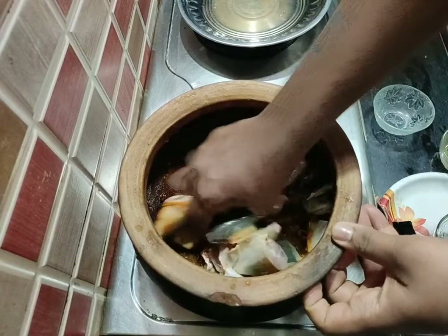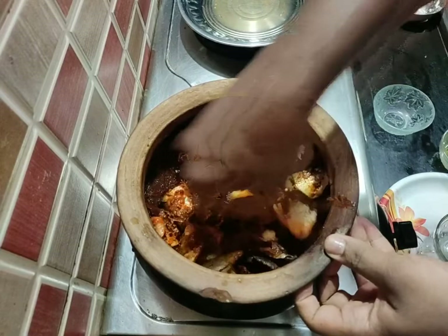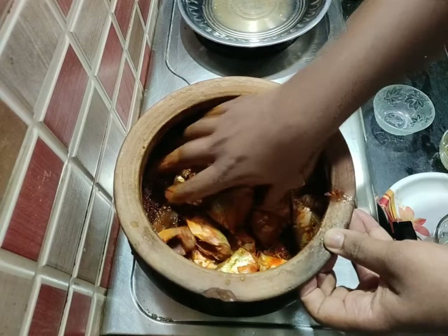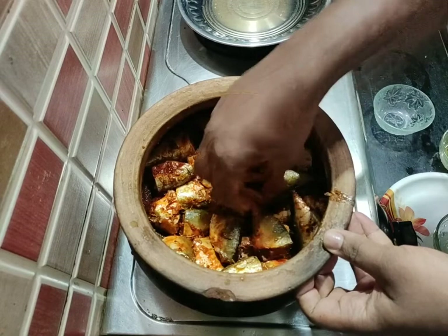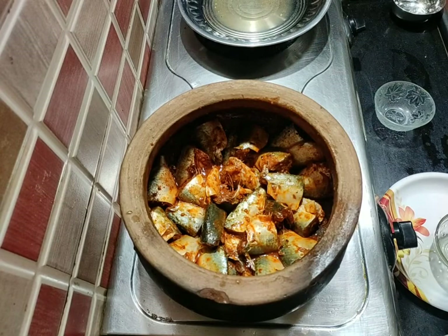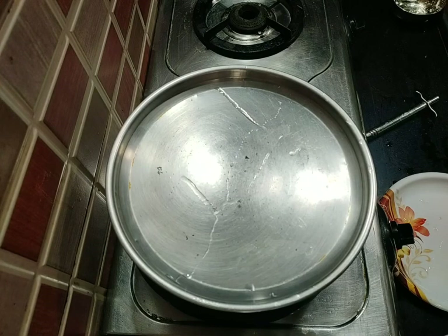I will use this to make the paste. I will mix it in 5 to 10 minutes. It is very easy to cook. This is a low heat cooking.